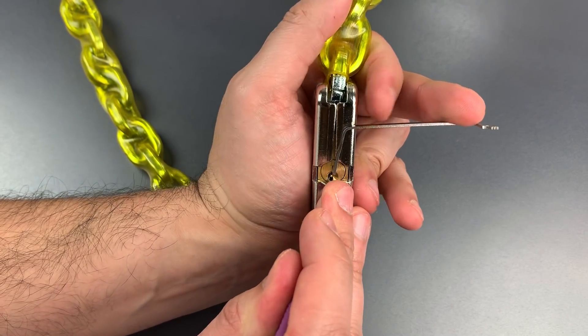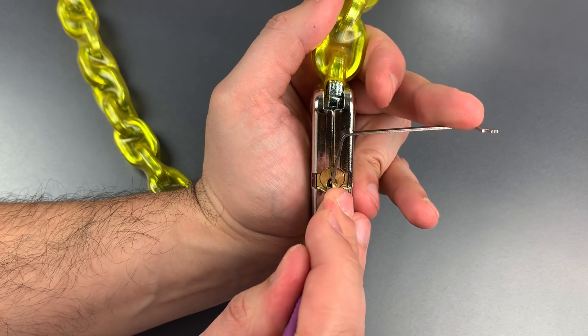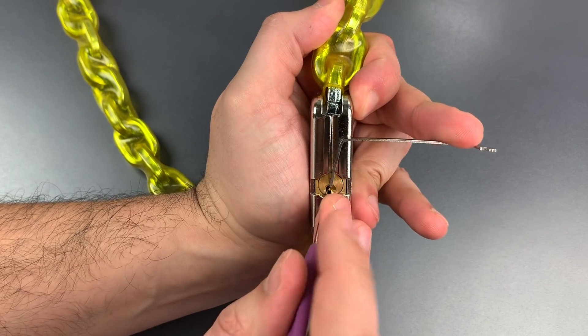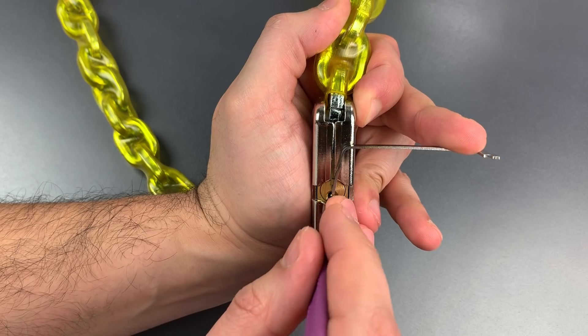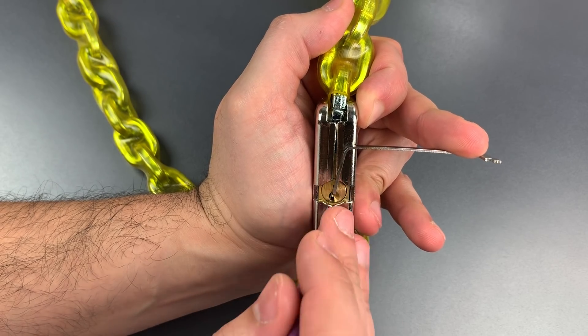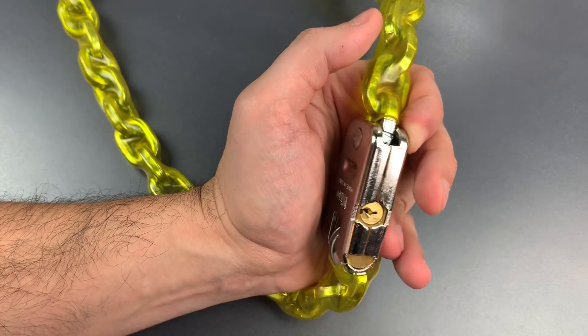Back to the beginning, I think we're getting some counter-rotation on 1. Got him set, counter-rotation on 2, and we lost our false set. Click on 3, click on 4, click on 1, and we open this up.